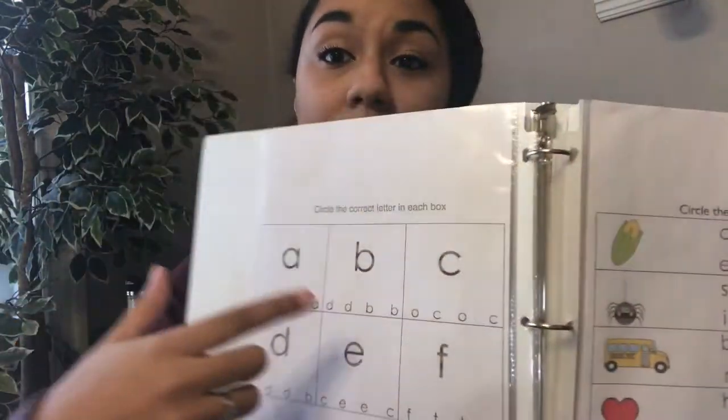For a lot of these, they draw a line either from the letter to the picture or from the word to the picture, and both of those are awesome. There's also stuff in here with circling the correct letter that's in each box — just being able to recognize which letter it actually is. For this one it has b's and d's, and I know for my kiddos that was always kind of a rough one to remember. We're working on that currently with my two-year-old, so that is also really good.